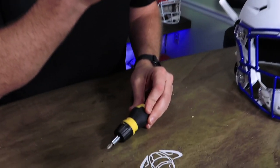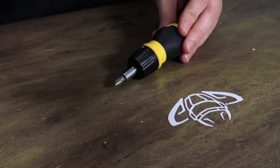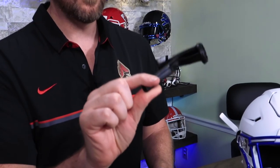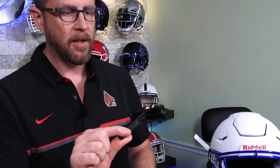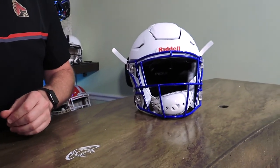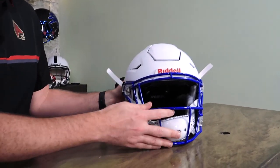You're going to need one of these two tools: either a Phillips screwdriver or the Riddell quick release tool. If you don't have one and you take your masks on and off a lot, we sell these — you can pick one up, throw it in your bag and you're ready. If you don't take your mask on and off a lot, just use a regular screwdriver. It's super easy. I'm going to show you how to use both to get this mask off and then put on another mask.